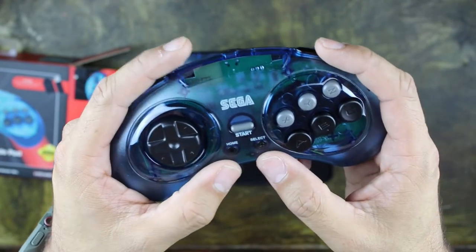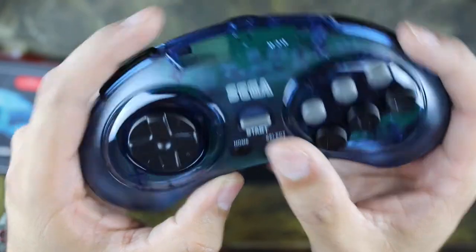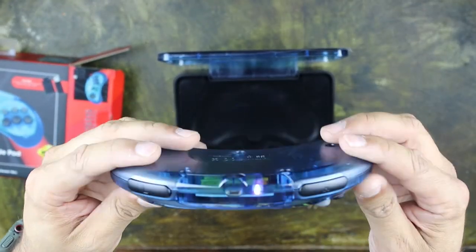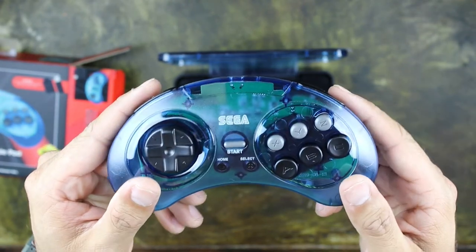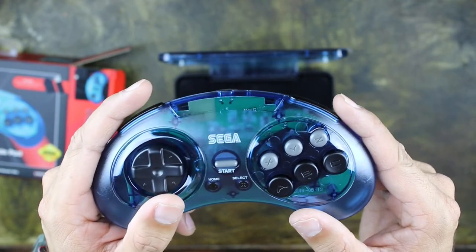It does have the L and R on the top, I'm assuming for your Switch games when you're using it on the Switch. XYZ, ABC — the usual thing. You got a home button, select, and start. It looks like it's trying to find the dongle to see what it connects to, but let's go ahead and connect this to the Sega Genesis Mini and play some games.